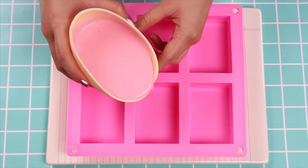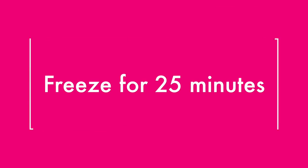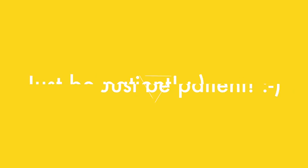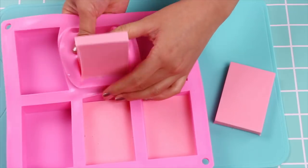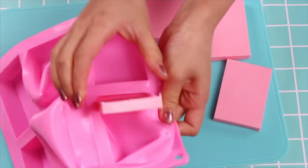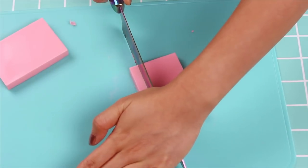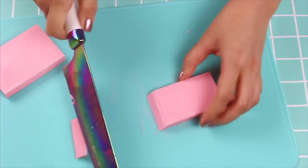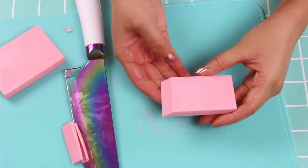If you want a really nice vibrant pink, you might have to add in just a touch of food color as well, and mix that all through. Then pour this into your soap mold — I got this off Amazon — and pop that in the freezer for about 25 minutes. Once that's ready, pop it out of the mold. To make them more realistic, chop these into the right proportions and cut the ends at an angle. This way it looks just like those pink pearl erasers we all know and love — perfect for erasing mistakes, or in this case, bacteria.